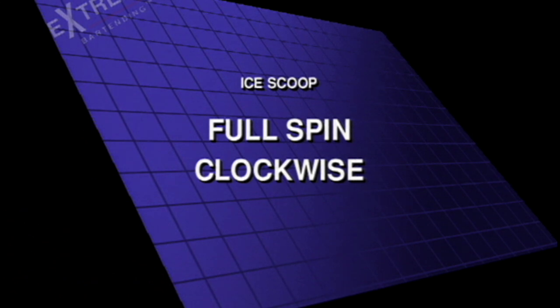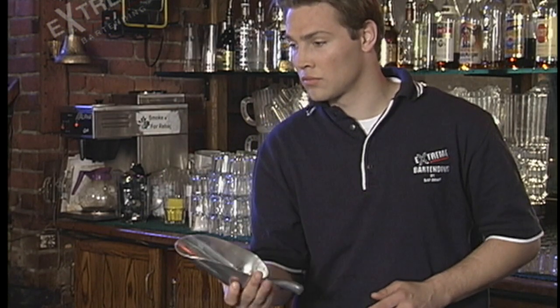Full spin clockwise. Here's what BJ is showing you — a nice, simple, easy spin.